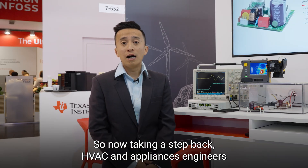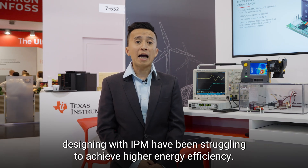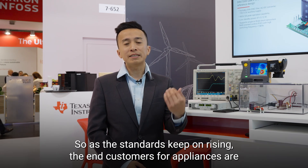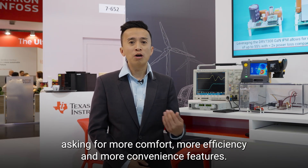Taking a step back, HVAC and appliance engineers designing with IPM have been struggling to achieve higher energy efficiency. As the standards keep on rising, end customers are asking for more comfort, more efficiency, and more convenience features. This has been a challenge for engineers to overcome.